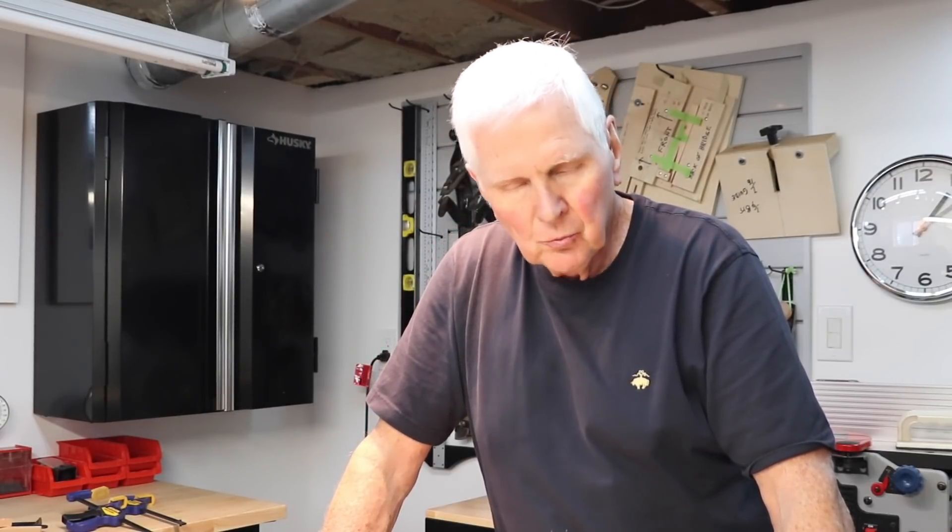Well, that concludes this video — thank you so much for joining me. I'm really pleased that you're here. Don't forget to hit the subscribe button and hit the bell — my mother will be very pleased that you've done that. Thank you very much and we'll see you on the next video. Bye for now.